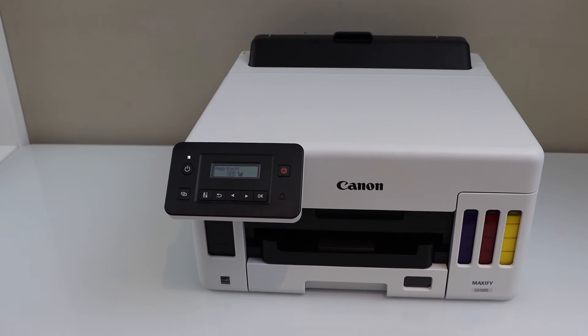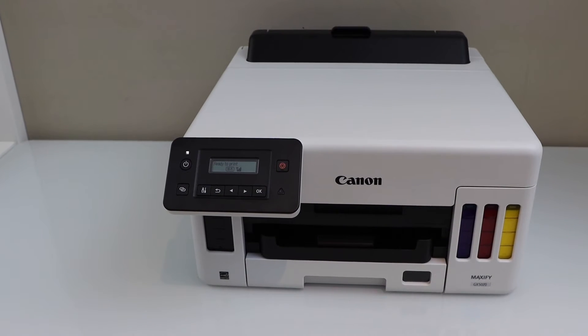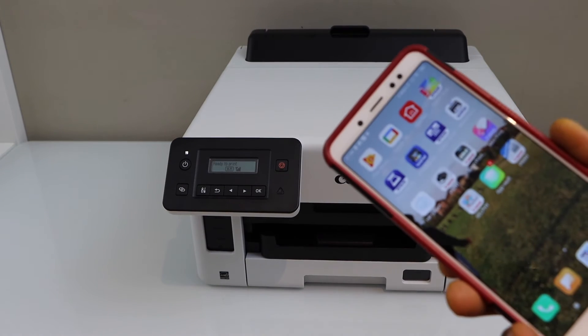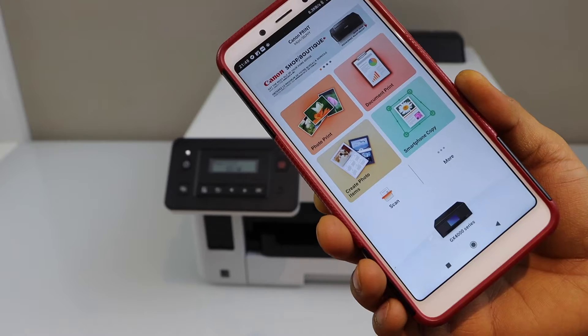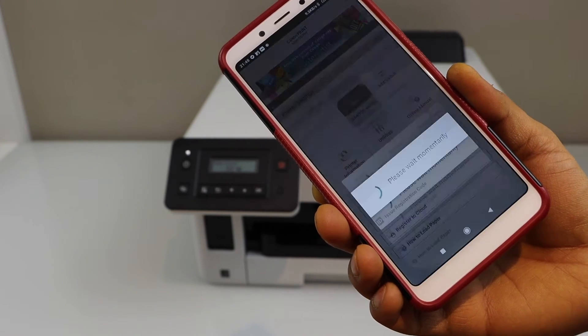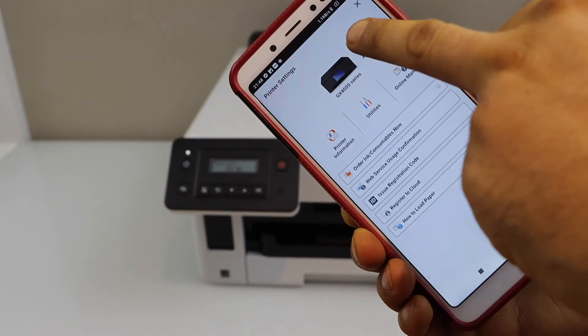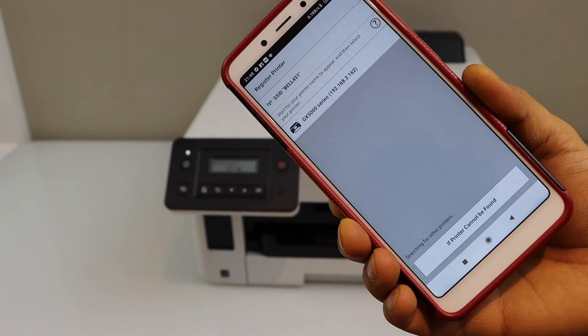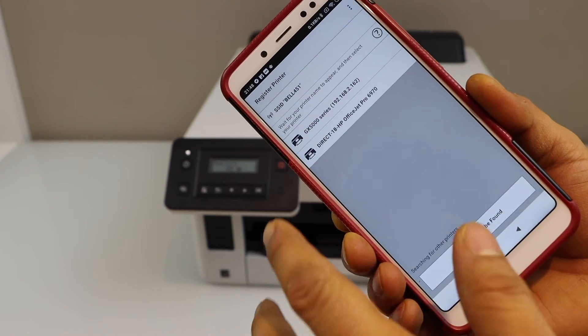Next step is to go to your smartphone and add this printer for wireless printing. You have to download the Canon Print app from the app store. In the app, we have to add the printer, so click on the printer icon. Click on the add switch. Register printer. Select GX500 series.